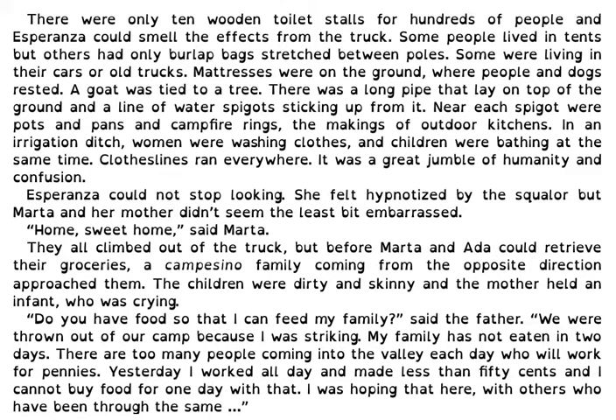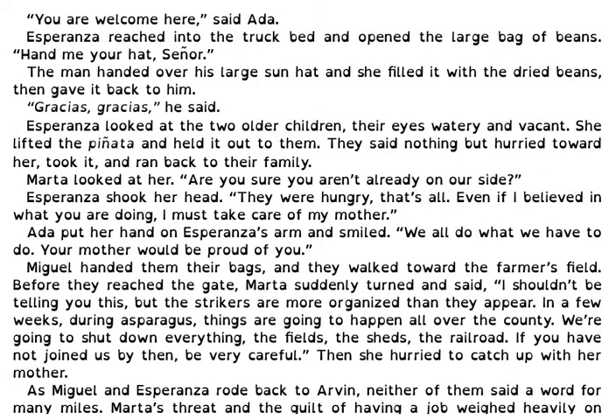Esperanza could not stop looking — she felt hypnotized by the squalor, but Marta and her mother didn't seem the least bit embarrassed. Home sweet home, said Marta. They all climbed out of the truck, but before Marta and Ada could retrieve their groceries, a campesino family coming from the opposite direction approached them. The children were dirty and skinny, and the mother had an infant who was crying. Do you have any food so that I can feed my family? said the father. We were thrown out of our camp because I was striking. My family has not eaten in two days. There are too many people coming into the valley each day who will work for pennies. Yesterday, I worked all day and made less than 50 cents, and I cannot buy food for one day with that. You are welcome here, said Ada. Esperanza reached into the truck bed and opened a large bag of beans. The man handed over his large sun hat, and she filled it with the dried beans, then gave it back to him. Gracias, gracias, he said. Esperanza looked at the two older children, their eyes watery and vacant. She lifted the piñata and held it out to them. They said nothing, but hurried toward her, took it, and ran back to their family.